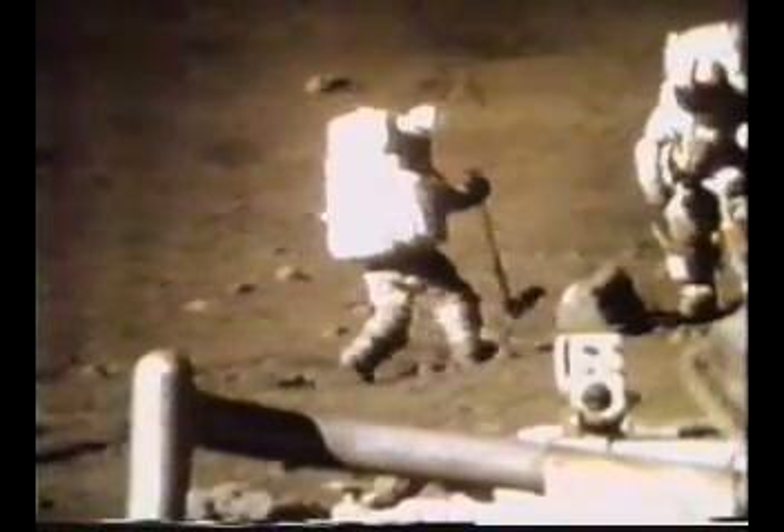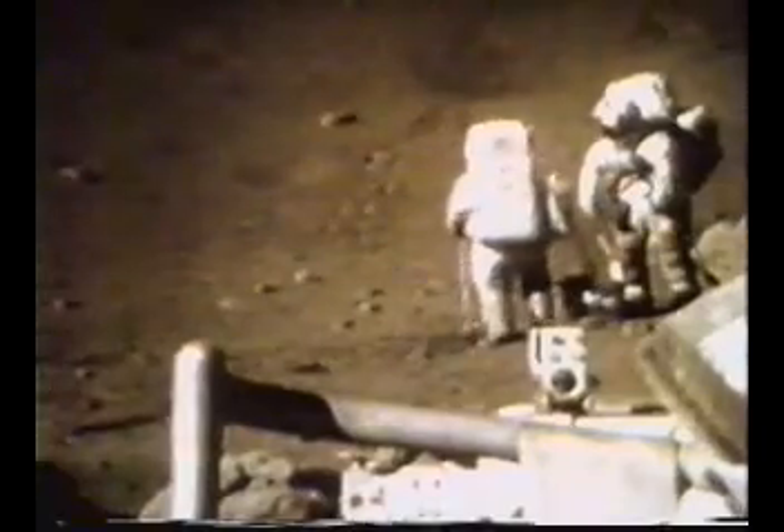Jack, can I look at that closely? Hold the rake a second. We've got to be moving — how many minutes, Bob? We'd like to have you moving in 10 minutes, which means allow about the usual three or four or five minutes to close out before that time. Okay, we'll get hustling.